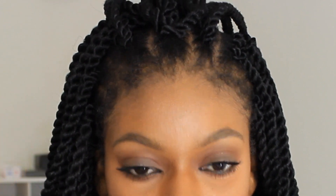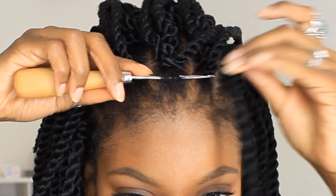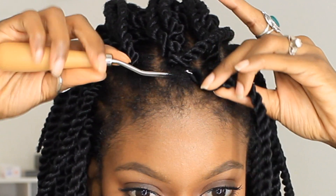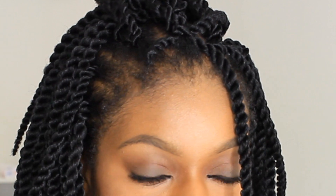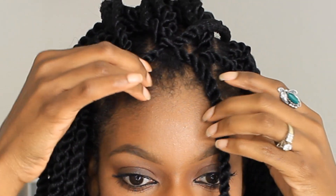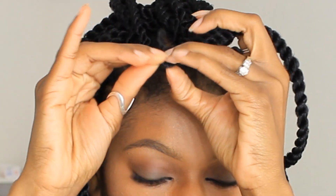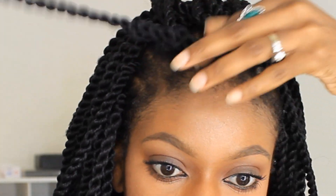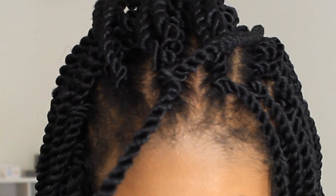I'll be taking my latch hook and putting it right through the beginning part of the braid, adding the hair on the latch, closing it, and pulling it through. It's as easy as that. You don't have to double knot this hair or anything — it just slides through the loop. Pull, and that is it. And it lays pretty flat onto the scalp.